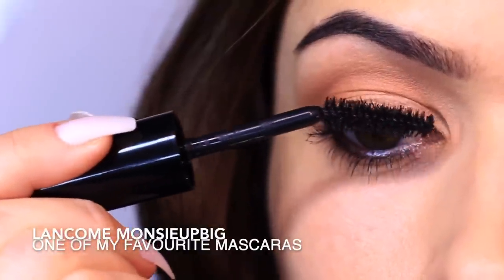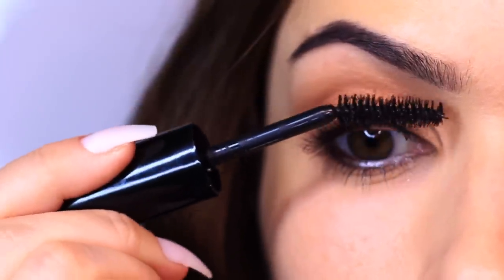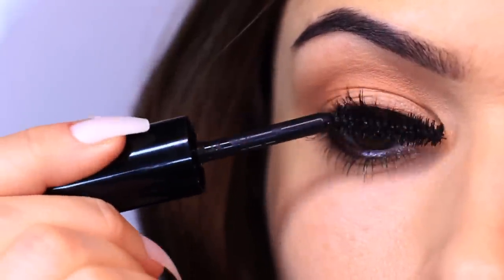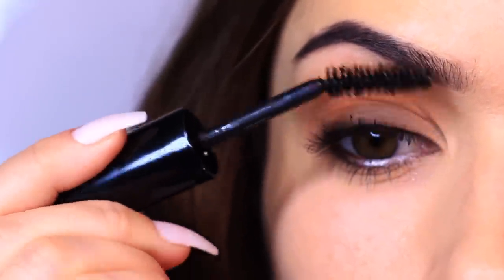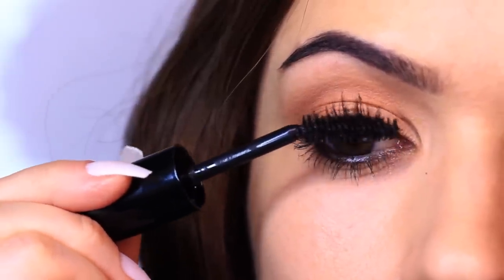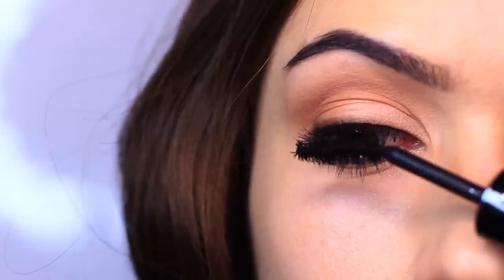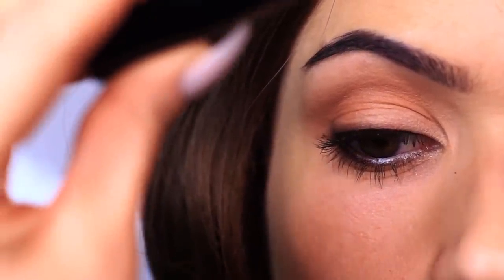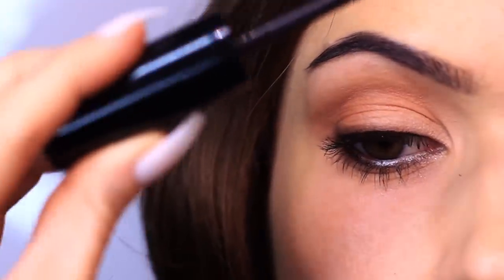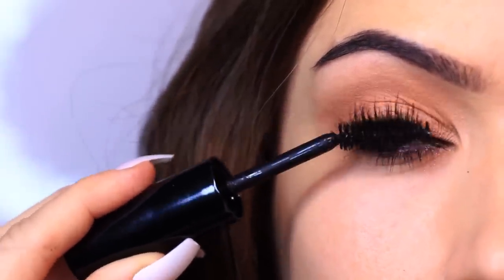Moving on to mascara — I want to share some tips, including how to use an eyelash curler. I'm applying a very thin layer of mascara. Someone told me recently that their mascara looks great on one eye but not the other. It's always the opposite eye from your dominant hand. If you're right-handed, your right eye technique is perfect, but you need to flip your hand over for the other eye — making sure the inner part of the wand always points to the inside of the eye.